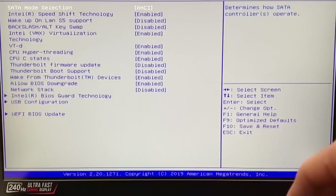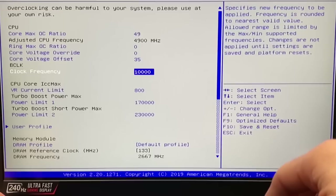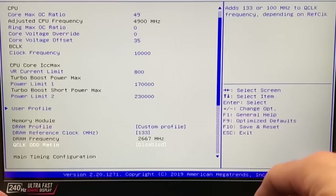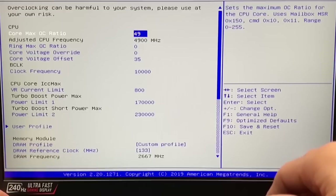The BIOS tunability on the GT76 Titan falls somewhere between the Alienware and the Prima BIOS on the EVOC. There are some clock speed adjustments and a little voltage tweaking. You can lower the power limits, but increasing them didn't work out too well on this chassis. Memory tuning had limited success. There are some tweaks you can do here that you can't on the Alienware, but by no means is it as robust as the Prima BIOS on the EVOC P775.